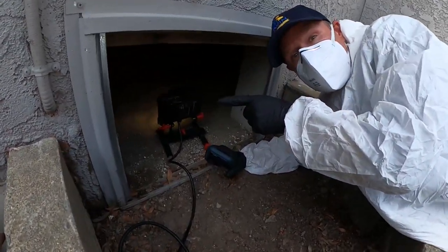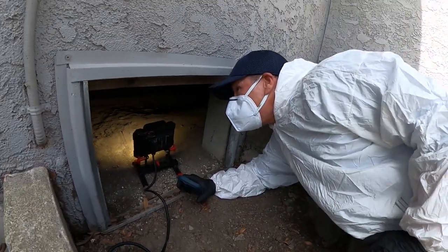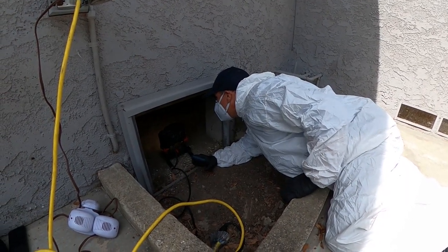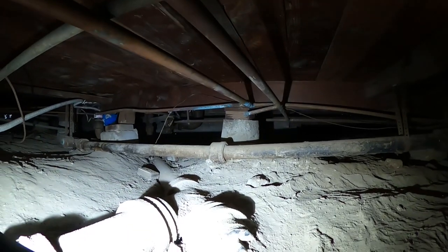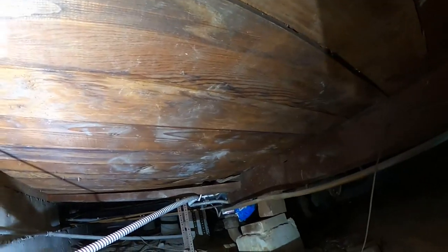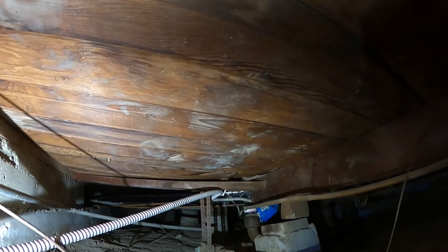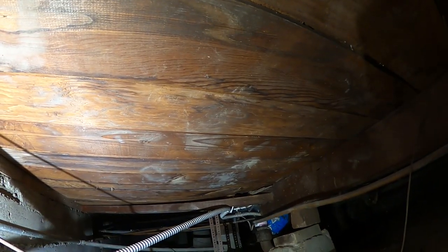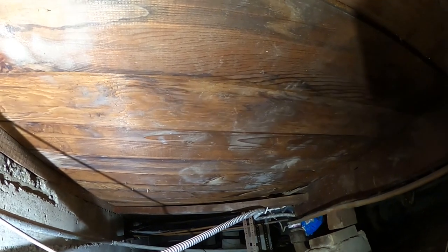There's a bunch of rat traps right there. Nothing's been activated, so that's a really good sign. Here's the crawl space — pretty tight under here. You can see all the staining there from the urine soaking into that wood. So we're going to try to cut all that out, then reinforce that and do the sanitization that way.